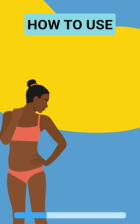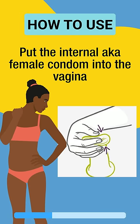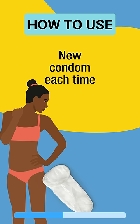How to use it? Put the internal, also known as female condom, into the vagina right before sex. A new internal condom must be used each time you have sex.